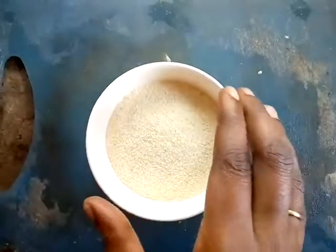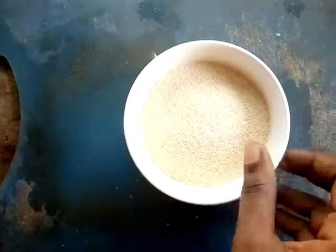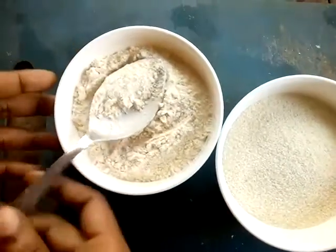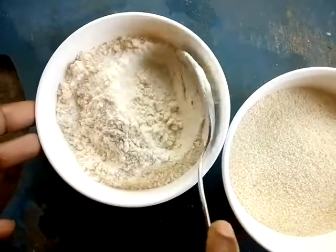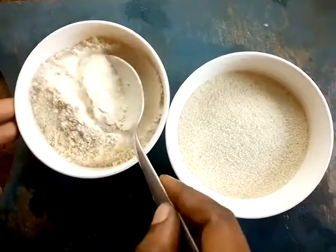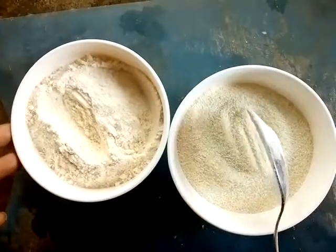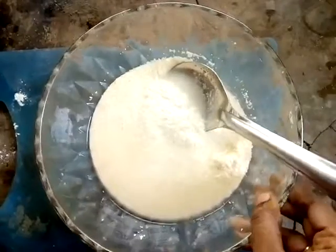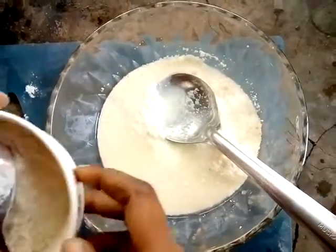First of all, we need to make the ratio of the raw. If you have a ratio of the raw, you can add the raw to the raw. We need to add the raw. We need to add 10 minutes to the raw.